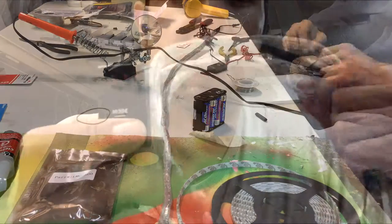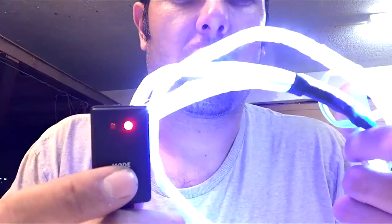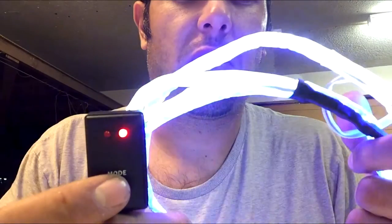This is all connected to a controller. You just click it once and it will go through all — you have ten different functions.